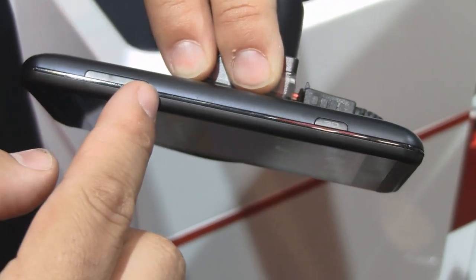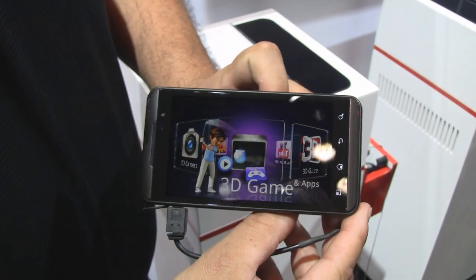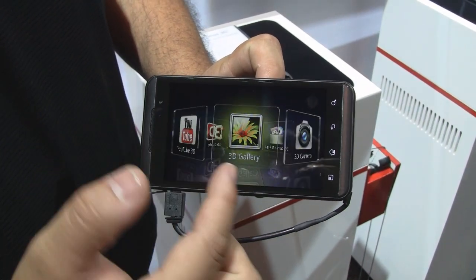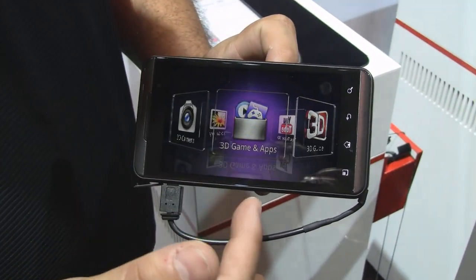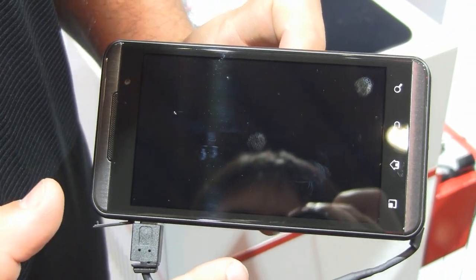We rotate it to the side — volume up and down. Very cool, this button is going to get you into the third dimension with the push of a button. If we press and hold that down, you've got 3D space. You can get into your 3D guide, upload straight to YouTube 3D, your 3D gallery, your 3D camera for 720p high-definition video 3D recording. You've also got 3D games — play full 3D games.